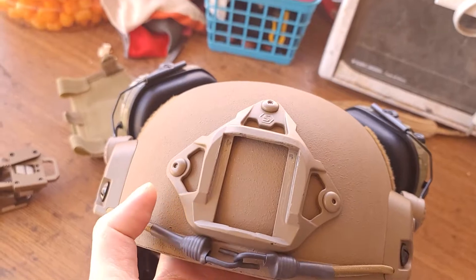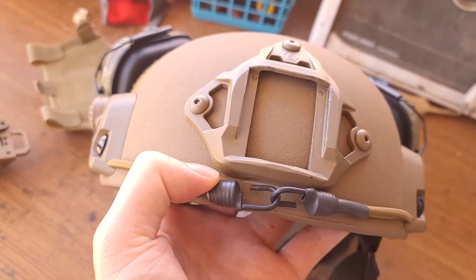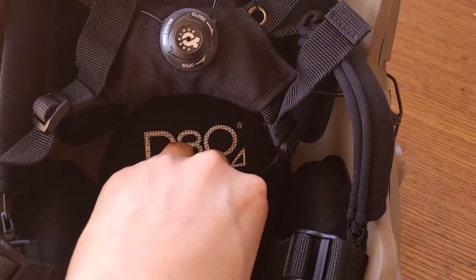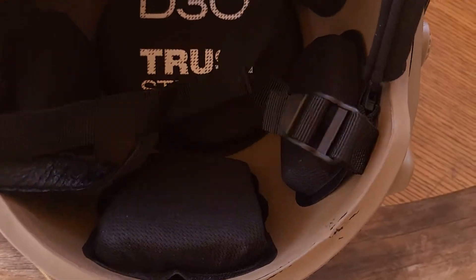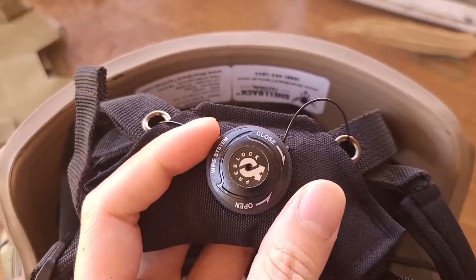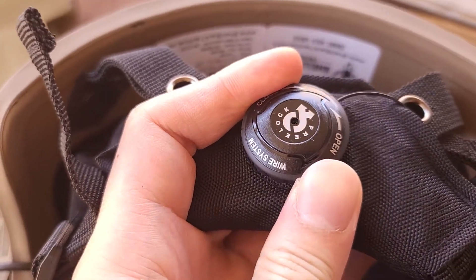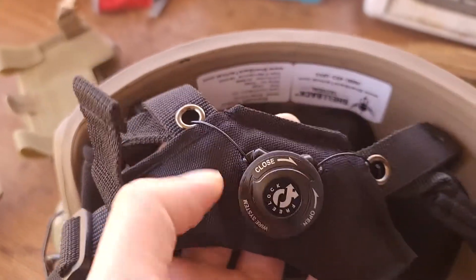In front you have a shroud for your night vision, and it's made of metal — not plastic — which is great. You also have a retention cord for your night vision so it doesn't fall apart. Inside there's D30 padding, which is like foam and gel. It's breathable so you don't feel as hot. Head retention is controlled by a small wheel: clockwise to cinch the helmet down, counter-clockwise to release it.